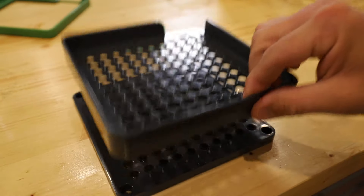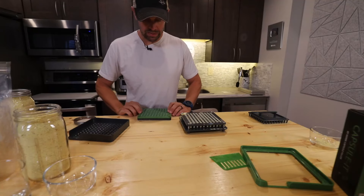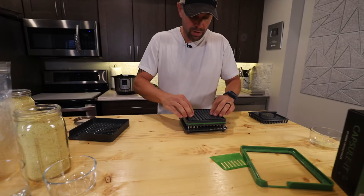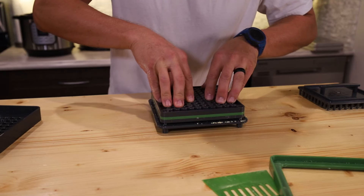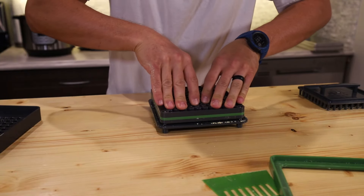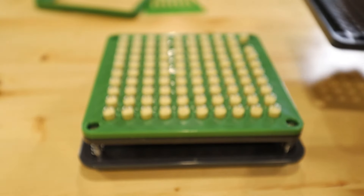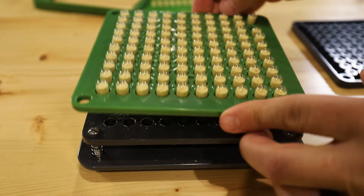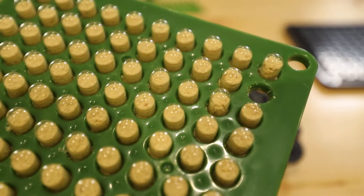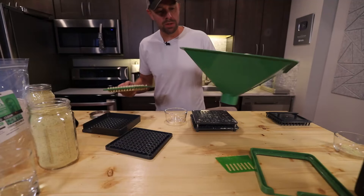Then remove the frame plate and put the middle plate back on top. Take the cap plate and flip all hundred top-cap capsules over, then push down gently — you want to evenly spread the weight. You can see that it's spring-loaded, pushing all those capsules together. Now here's the true test — we're going to take the plates off and see if the caps are on.